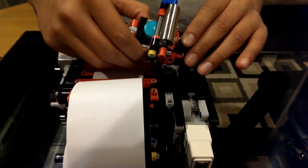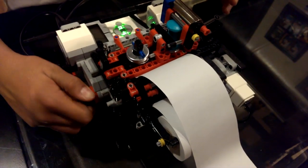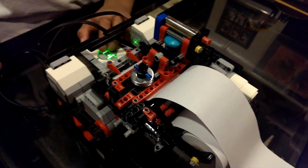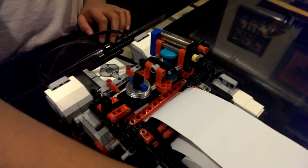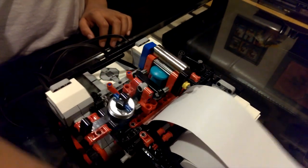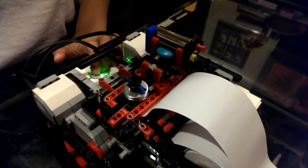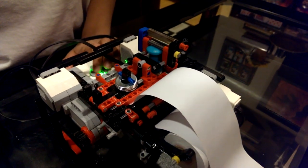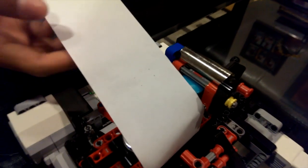So now I'm going to put it back on and I'll show you. Here's the letter X. Now I'll give a little spin, and here is the letter X.